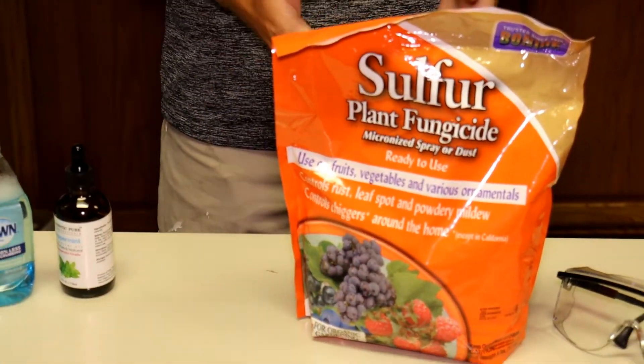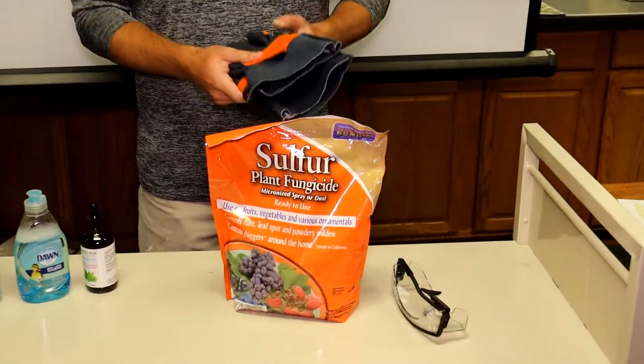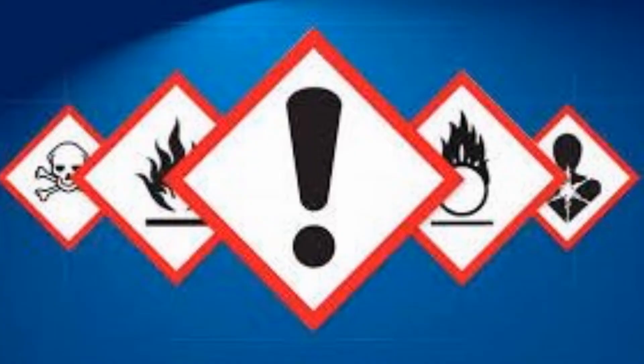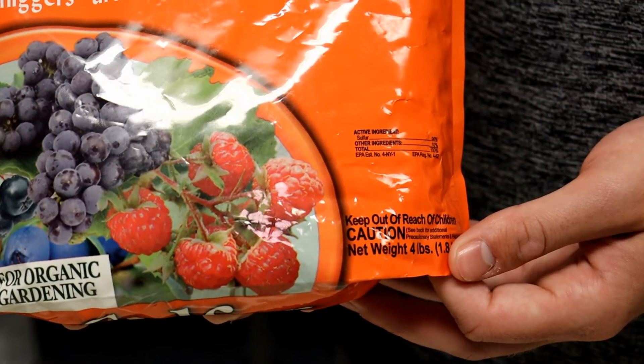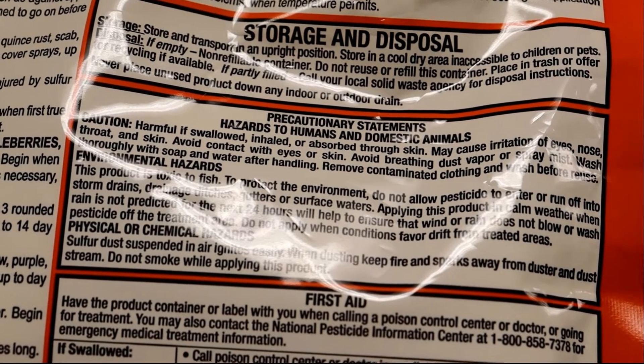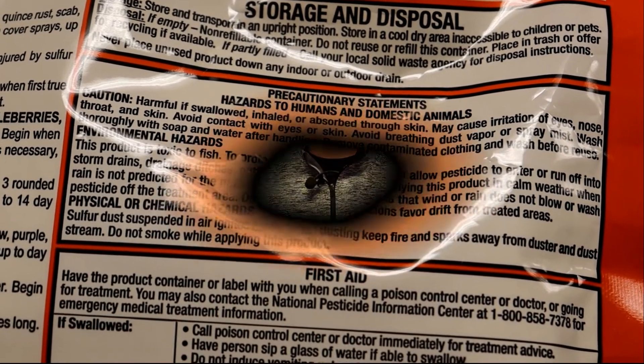but even with this safe product you need safety equipment such as gloves during application. You also need eye safety, because the risks posed to your health can include burning of the eyes, skin irritation, and nerve damage inside the lungs if inhaled. What we want to do here is read our directions very carefully, which are right on the back of every pesticide or fungicide — it'll have directions for use.